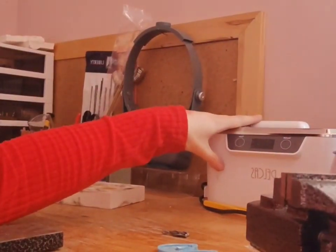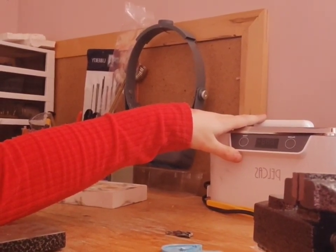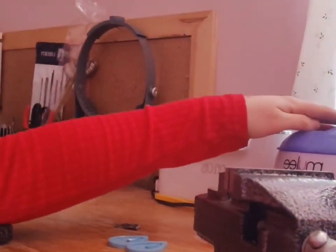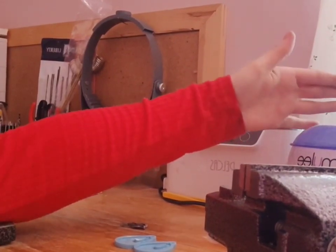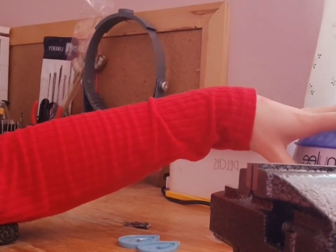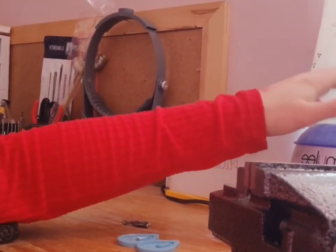The only problem with the ultrasonic cleaner is it might drive your dog around the bend if they can hear it, because it's really high pitched. Right next to it I've actually got a waxing melt kit — which is for your legs — but I never used it in the end, so I use it for my pickle. Honestly this is the best thing to heat things up; I've just got a little crock pot in there and it heats it up to obviously separate everything.